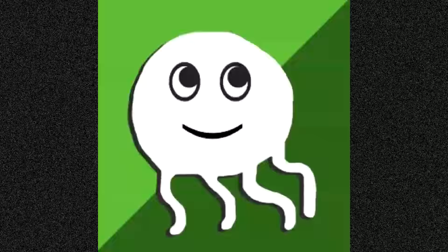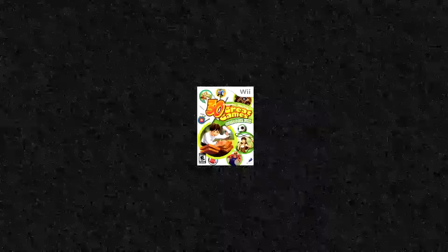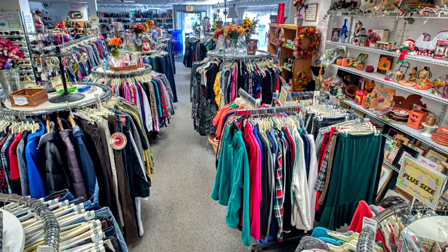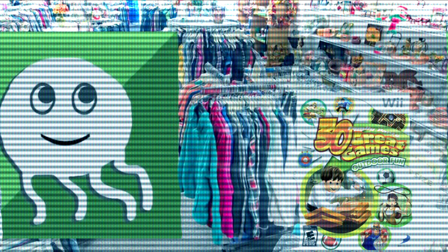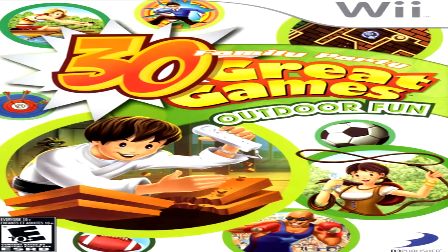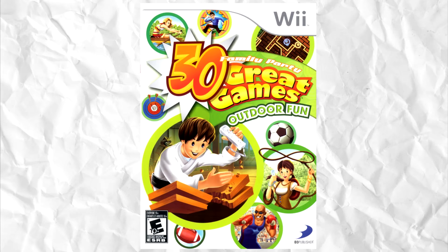I know what you're thinking: how'd you manage to find such a rare and valuable artifact? Well, here's the story. I was shopping at my local thrift store and out of the corner of my eye I found Family Party 30 Great Games Outdoor Fun. Now a normal person would say it looks like complete shovelware and bad, but one man's trash is another man's treasure. And clearly this was the best game ever made. So I bought it for the low low price of $5.